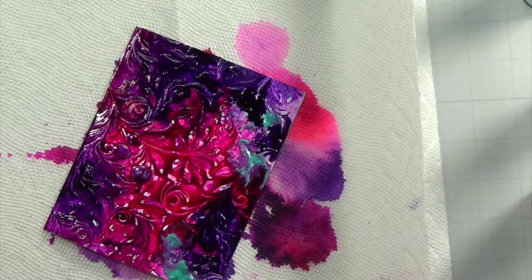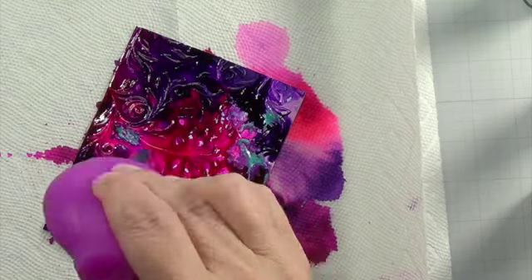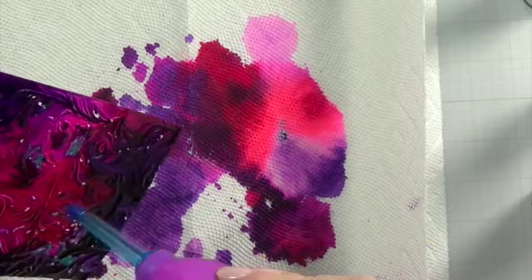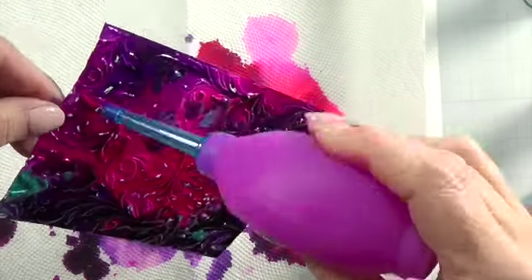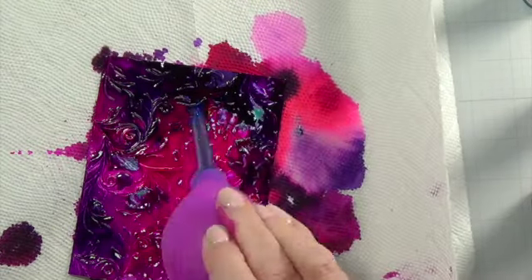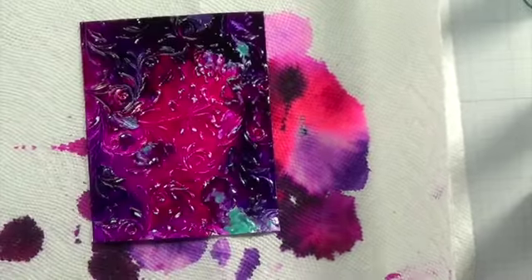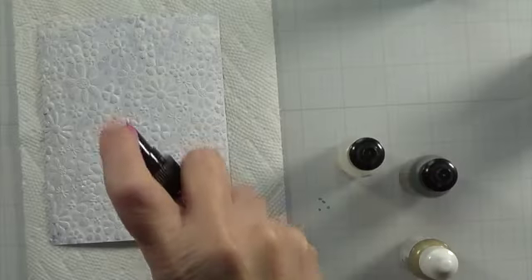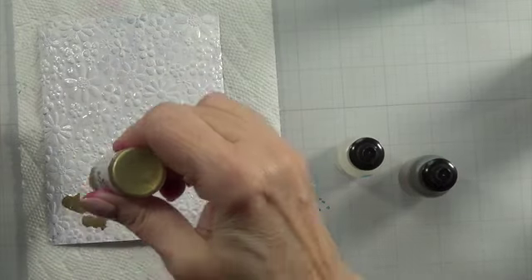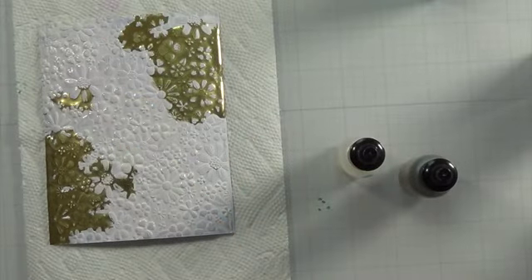The reason I was intrigued by this technique was because Yupo — to get a pack — is 10 bucks and you get 10 sheets at five by seven. This pack of 25 sheets of foil, eight and a half by 11, was $5.24, and the gesso was like $3.75. So it worked. I like the technique, it works well, and it's much less expensive — you get much more bang for your buck.